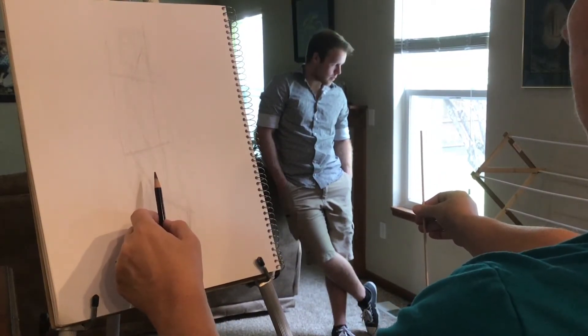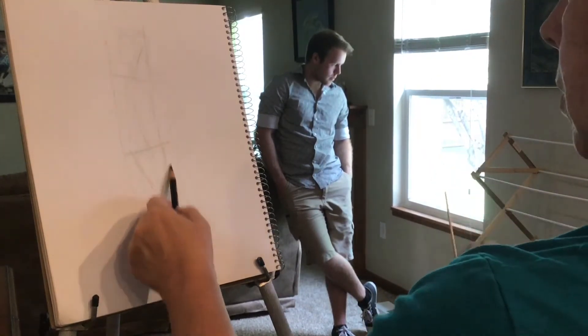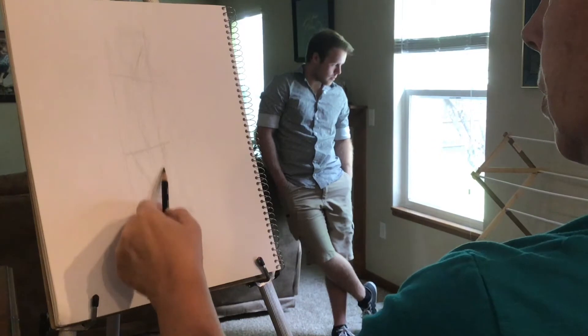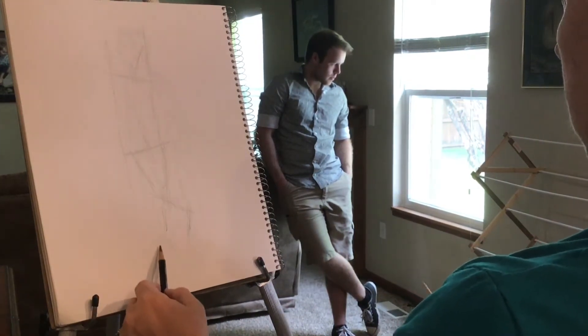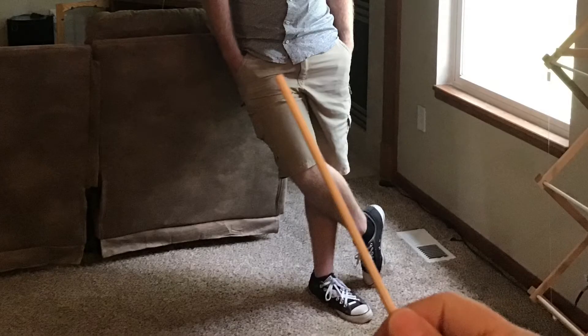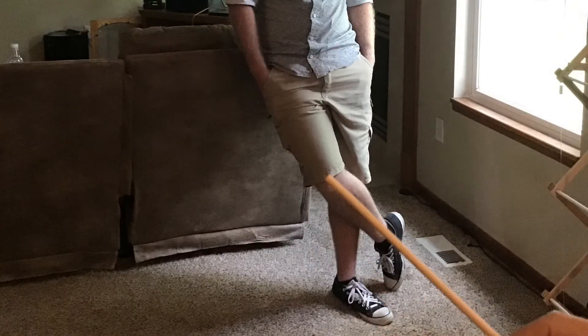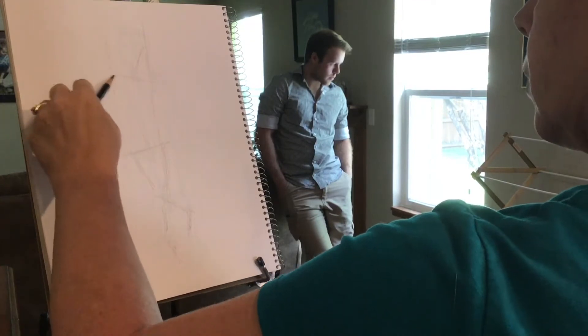Right here I'm using the sight stick again, taking a look at the thigh and shin bones to get an idea of the general angles. He's crossed one foot over in front of the other, so I'm looking at different comparisons. The thigh is at one angle and the shin is at more of an angle. Then I used the stick sideways to see where the ankles sat in comparison to one another.